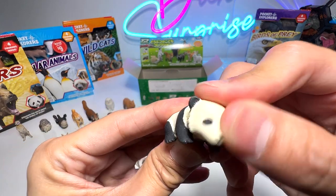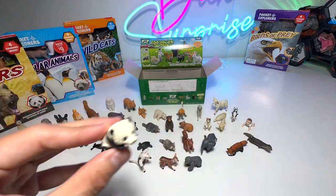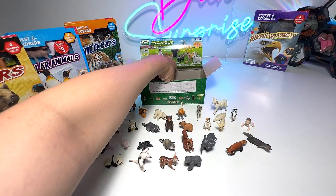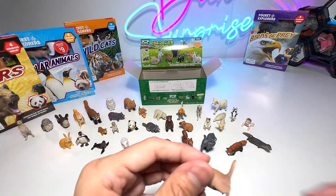Baby panda. Pandas used to be critically endangered, but there were a lot of conservation efforts and right now the population is starting to increase — though they are still not in the safe region yet.